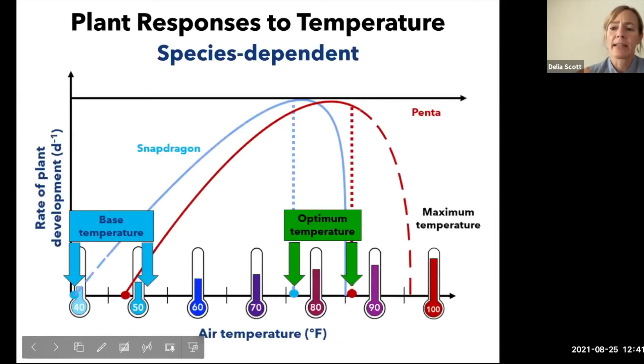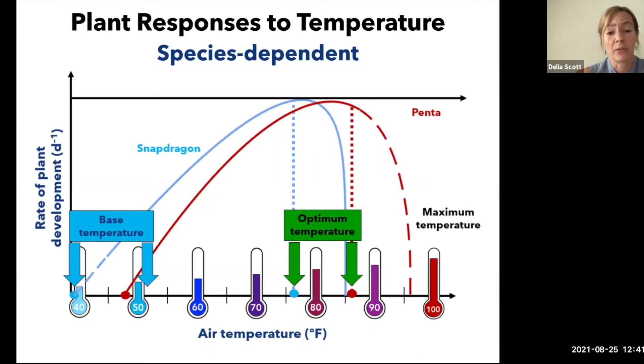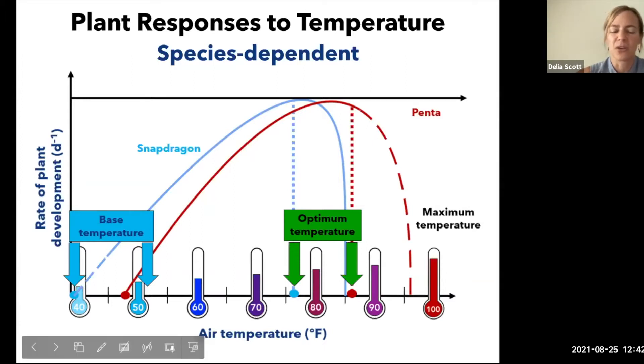Looking at a couple of different plants: snapdragons have a lower base temperature of about 36 degrees, while pentas have a higher base temperature of about 49 degrees. Snapdragons will obviously grow better at lower temperatures than pentas. The maximum temperature for snapdragons is about 87 degrees and for pentas about 96 degrees. These are the constant temperatures the plants grow best at. Short-term exposure above the maximum isn't a big deal, but you don't want to hold a plant at that temperature for a long time.